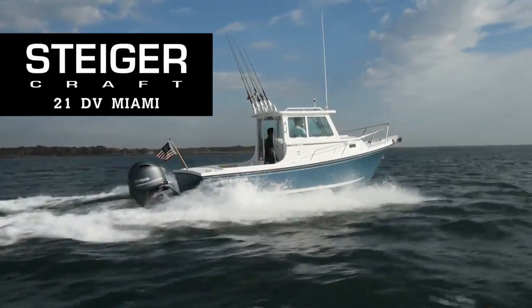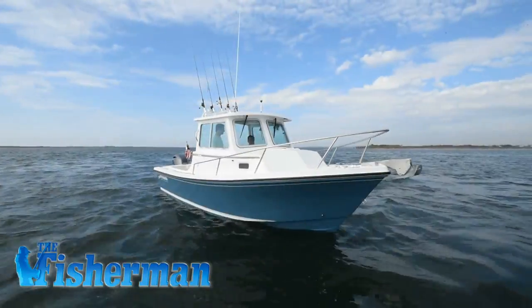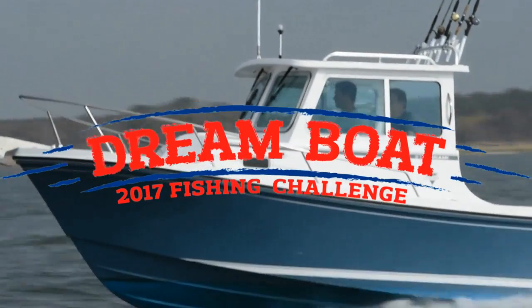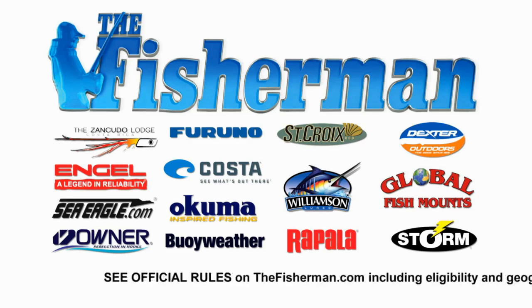Win the incredible Steigercraft 21DB Miami, powered by a Yamaha 200, in the ultimate season-long, multiple-species, subscriber-only fishing competition — The Fisherman's 2017 Dream Boat Fishing Challenge. Go to thefisherman.com and enter today.